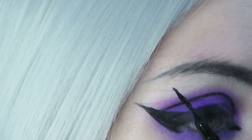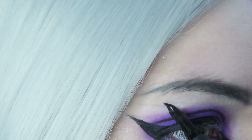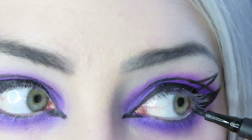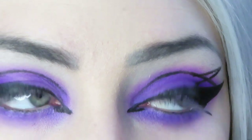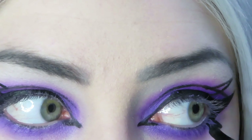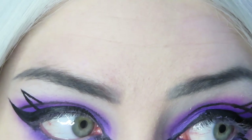Sometimes switching the angle or the direction of your eyeliner pen helps a lot. Now we are going to make a little triangle wing on the bottom corner of our lower lash line. I just draw a little line going out and then make a line coming back towards my lash line to create a triangle.